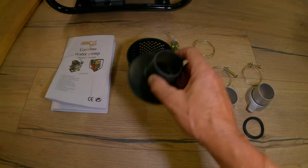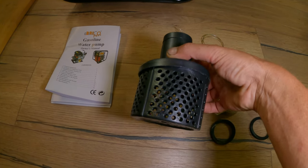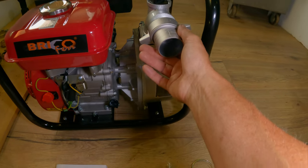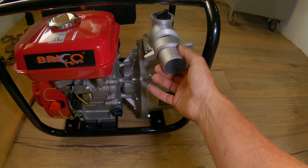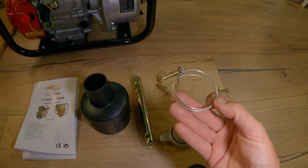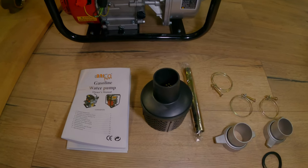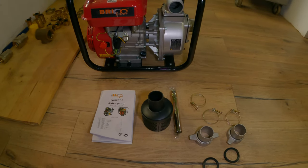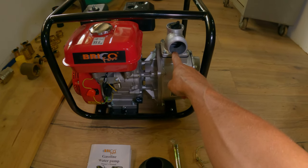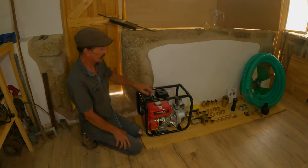So this is what comes in the kit: there's a strainer to go on the bottom of the suction pipe that pulls the water out of the tank, these connectors here fit on the outlet and the inlet of the pump, rubber washers and jubilee clips, an instruction manual, and a spark plug spanner for keeping as a sort of service kit for your tool. This is a two-inch bore pipe, which means the opening is two inches.